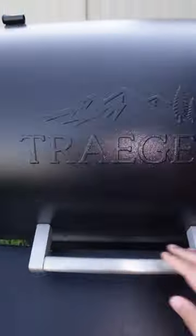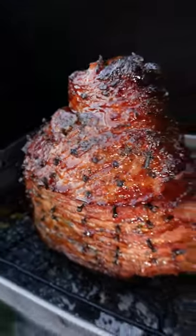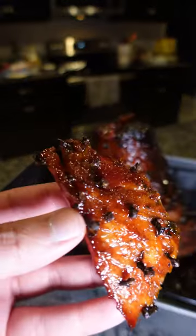About two hours in, I'm gonna start adding the glaze. We're gonna cook this ham until we reach an internal temperature of about 145 degrees. Look how beautiful and delicious that looks. Let's give it a taste — absolutely delicious. You know what it is.